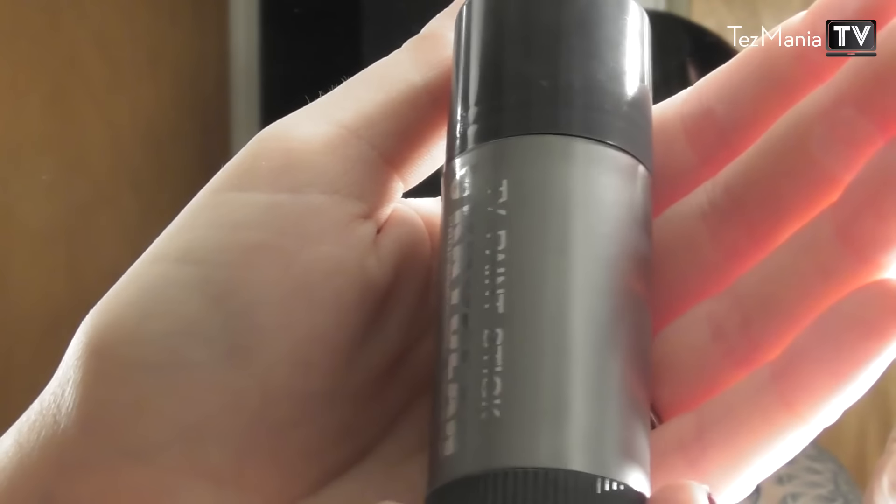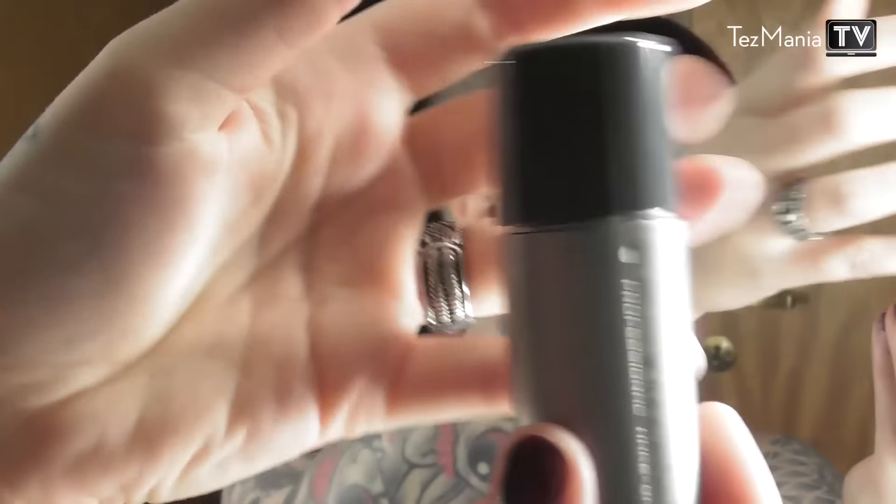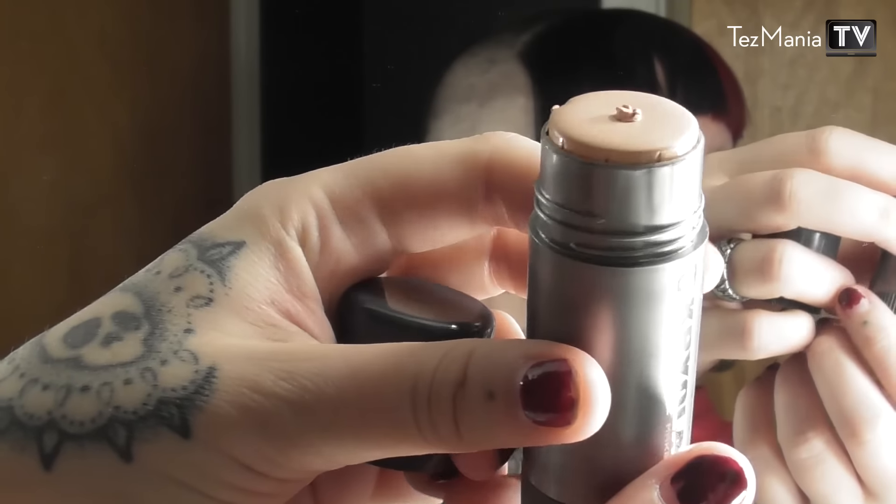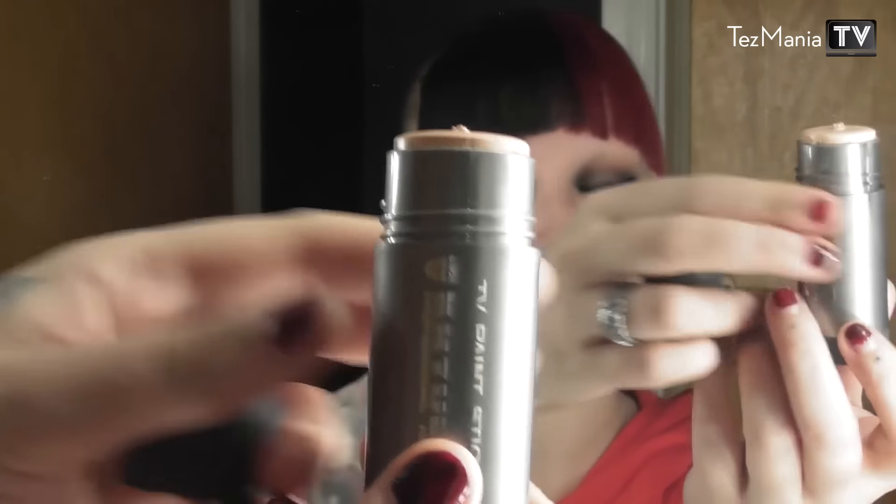The foundation I'm going to be demonstrating and reviewing today is the Kryolan TV Paint Stick. It is a stick foundation. This is what the package looks like — it kind of looks like a little deodorant and then you twist it up. The packaging itself is not super appealing but that doesn't really matter.